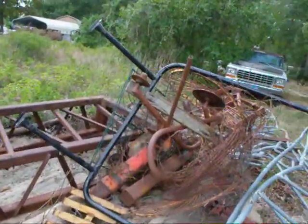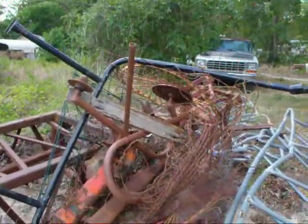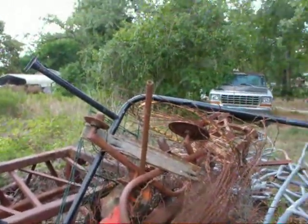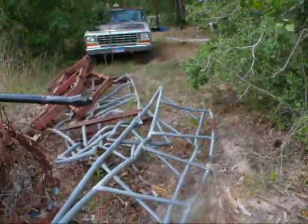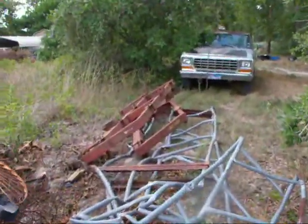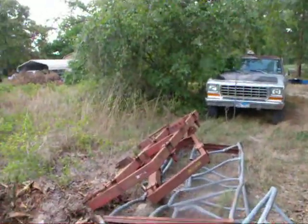It looks like a frame to a derrick or something. And a lot of other muck in there — I'll have to sort it out and see where we're at with it. There's some more frames over there, and pretty good steel.